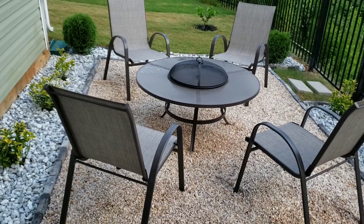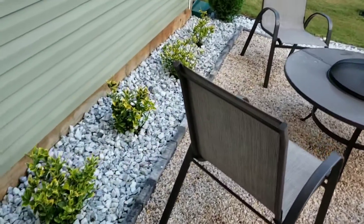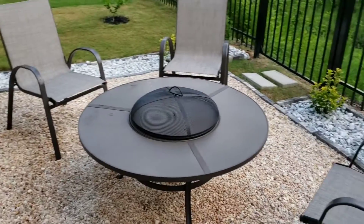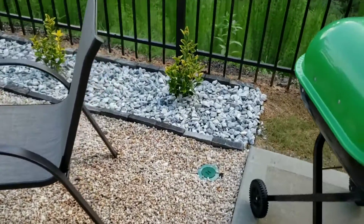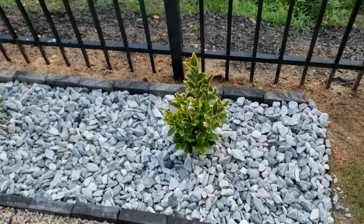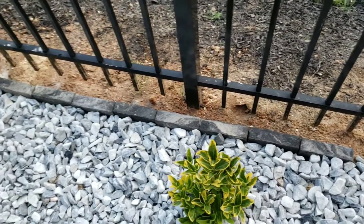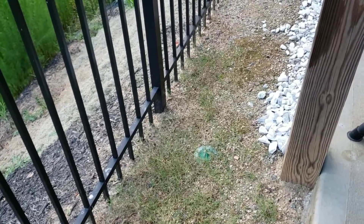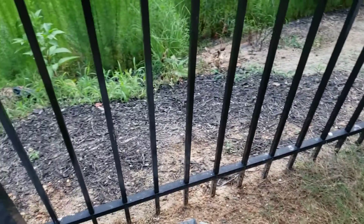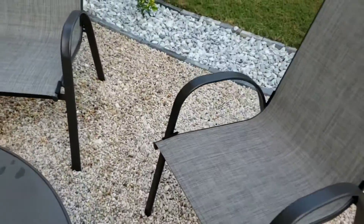I'm going to take a quick video from upstairs so you can see it from the top. Not much has changed here — I did get a few more rocks and I put down a little brick border so the rocks don't go down the hill. But like I said, I'm not going to finish the remaining area because the HOA told us to hold on until they come and fix the back.